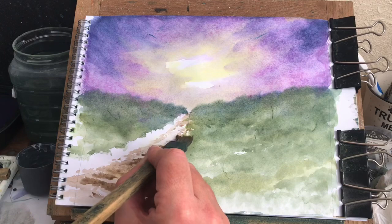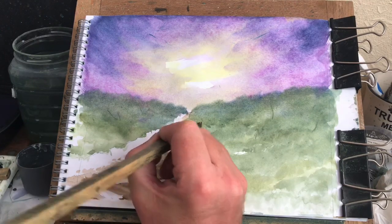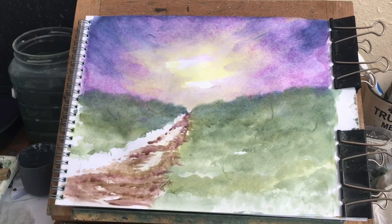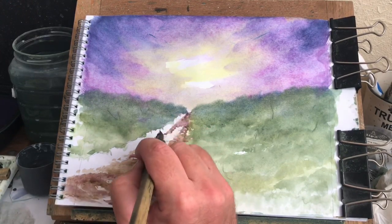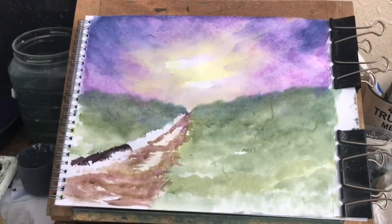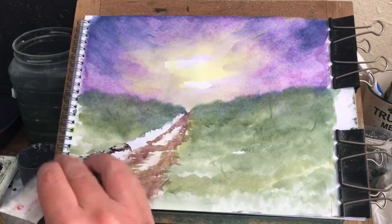If you're using tube greens, add something to it to make it look nice. You don't want it looking like a cartoon. Tube greens straight from the tube, they're alright, but they need a bit of something adding, else it just looks like a cartoon. You want it looking like a natural sort of green you'd see on your walk — on your dog walk.